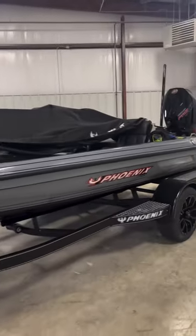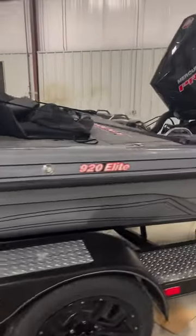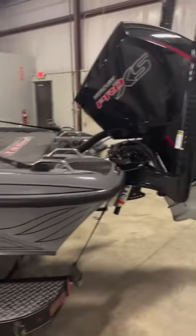There it is — my 2024 Phoenix, same boat I've ran the last three years, 920 Elite. Just a little quick view of it here. I'm going to cover it back up and pull it in — some rain coming.